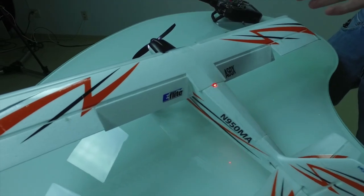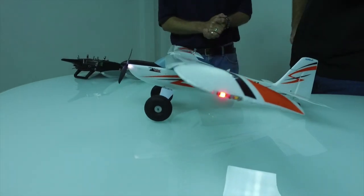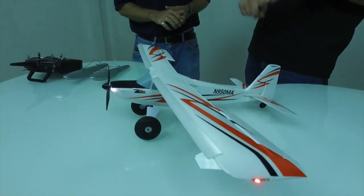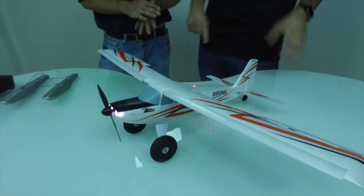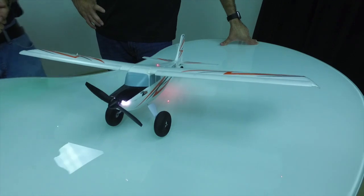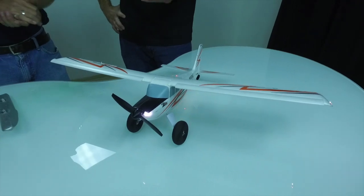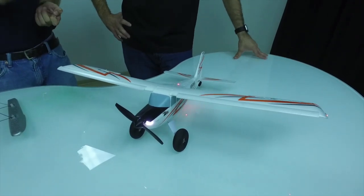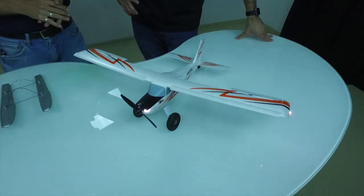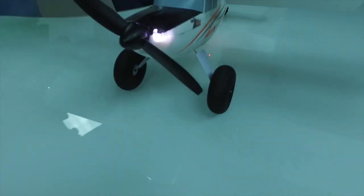The leading edge slats are basically scaled down and do not come installed out of the box — just like the larger Timber, you have the choice. If you leave them off, you get a little better roll rate, a slightly faster takeoff and landing, and better inverted performance — a more aerobatic style of flying. The slats just don't work well upside down. You do have to glue them on, but if you use a small amount of glue you could pop them off later. This type of airplane's purpose is short takeoffs and landings, so most people will put them on for maximum performance.